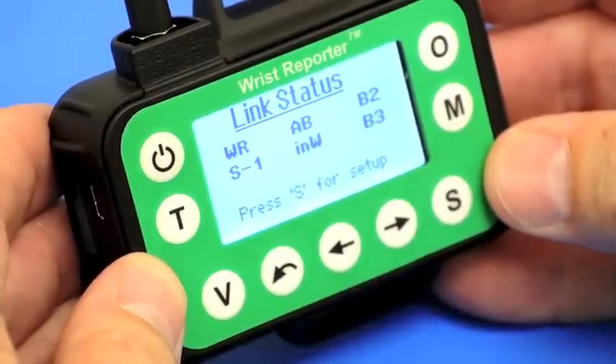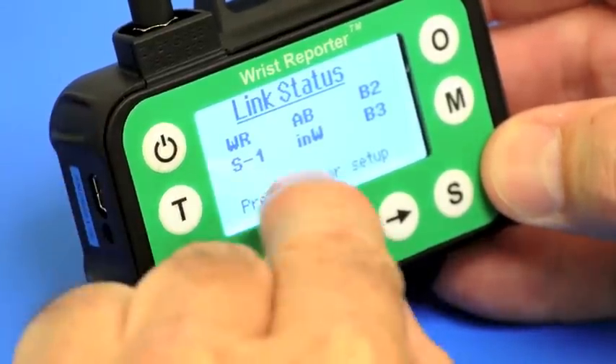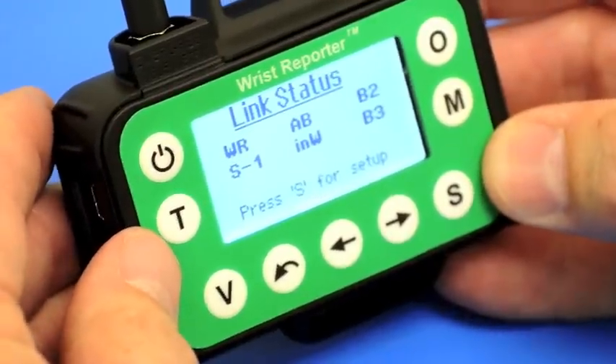For measuring velocity and specifically for doing a velocity traverse, the wrist reporter offers a great environment. From this link status window we have our pressure module which is attached in the other room to a pitot tube.